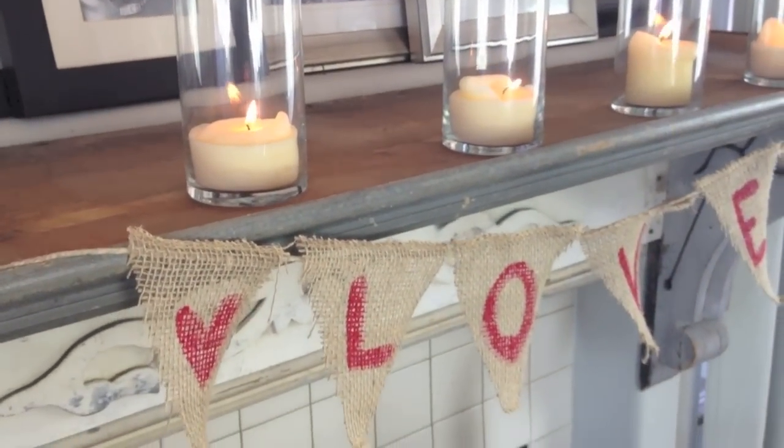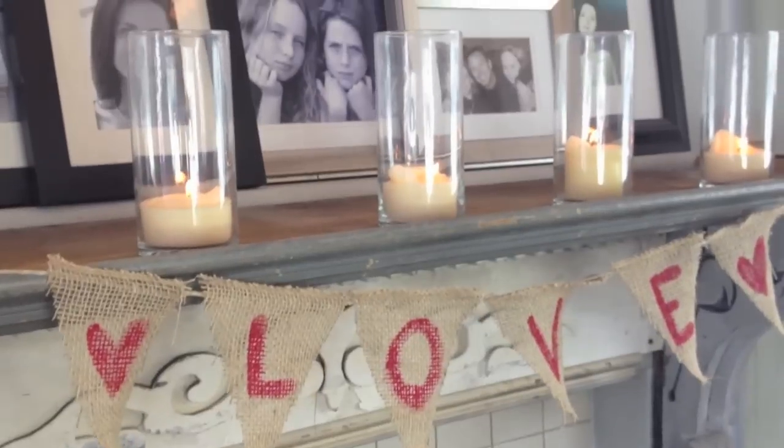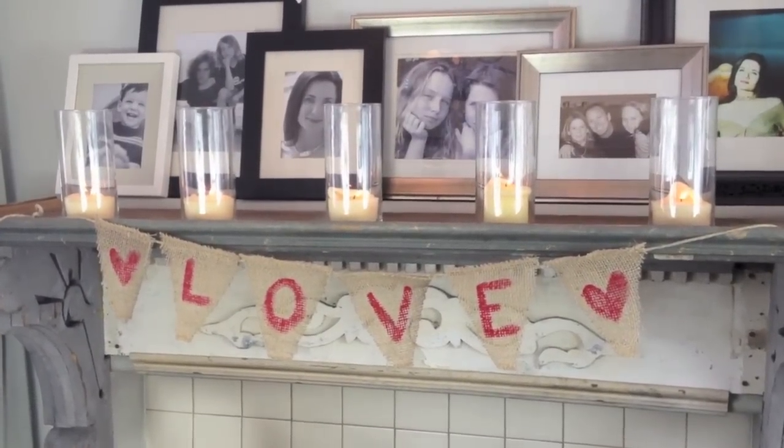This next DIY is for Valentine's decorating. It's a really easy project — you're only using burlap, twine, and red paint. That is literally it.